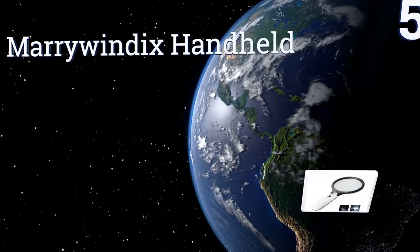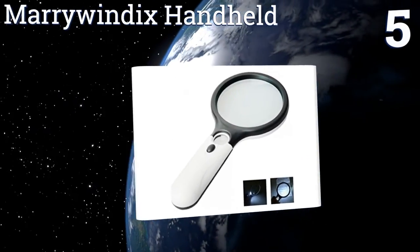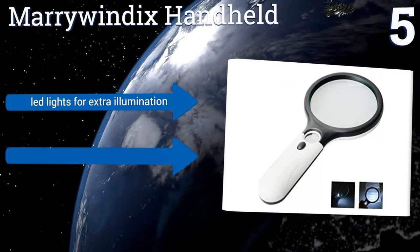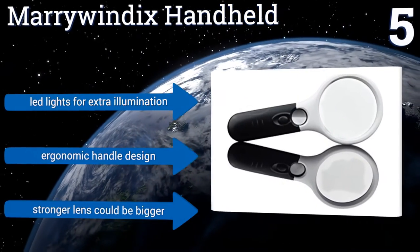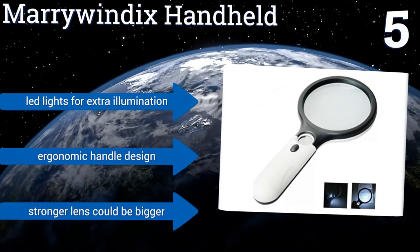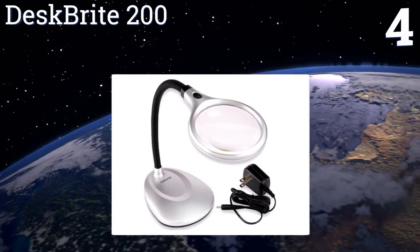Moving up our list to number five, built for more than just reading, the Mariewindex Handheld features a standard three times magnifier as well as a secondary 15 times optic that has a significantly smaller diameter than its weaker partner. Combining the powers makes this unit an excellent choice for jewelers. It features LED lights for extra illumination and an ergonomic handle design, but the stronger lens could be bigger.